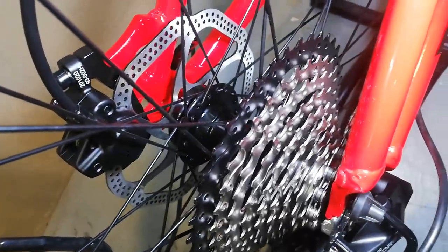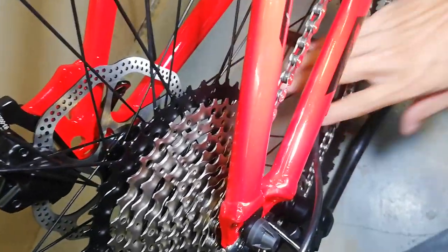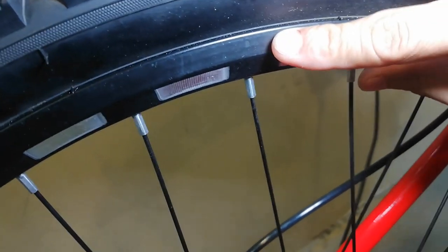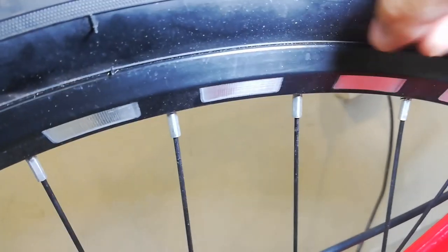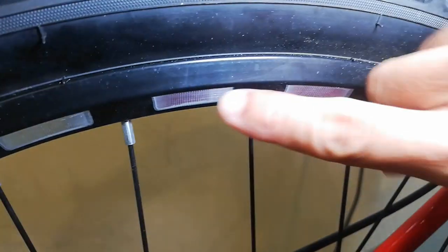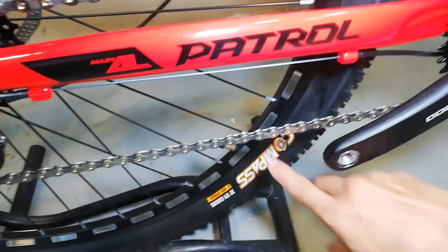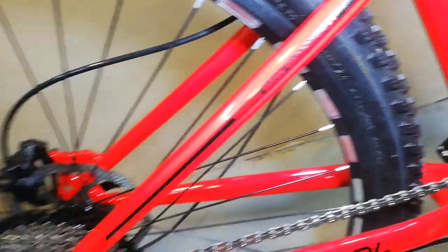Sa kabila, ganun pa rin - hubs na alloy. Bilangin natin ang spokes - 36 holes din kagaya sa harap. Bakal ang ating spokes, double wall alloy na rim na may design na ganito. Nakauka nga pala yan guys - yung pinaka-silver na ito, hinukay. Double wall alloy na rim, Compass na gulong na ang size ay 29 by 2.10.